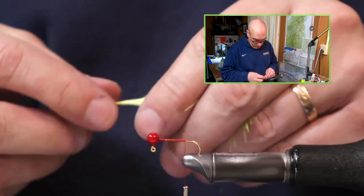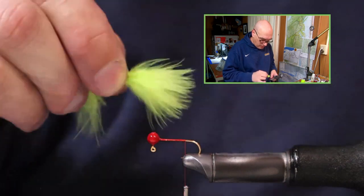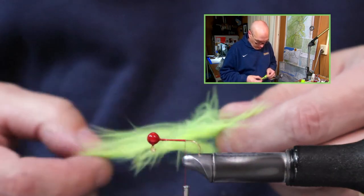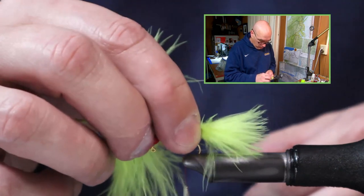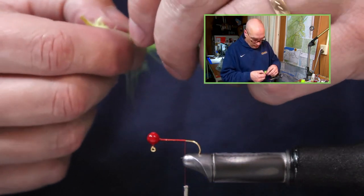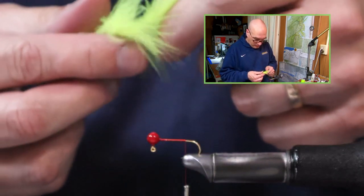So this feather — just the tip. I want a tail that is the length of the body and extends the length of the body past the bend of the hook. And if this is a little bushy, you can take and pull down some of these fibers out of the way so you get the size of the tail that you're comfortable with. You can also use the longer fibers and just take that pinch and tie it in — it's a little bit more unkempt, you have different length tips in that instance.